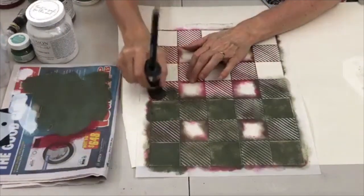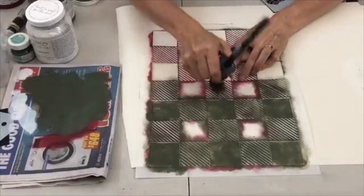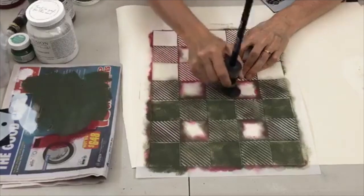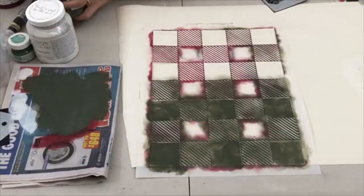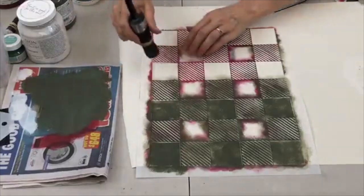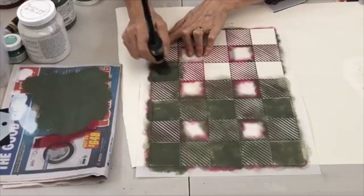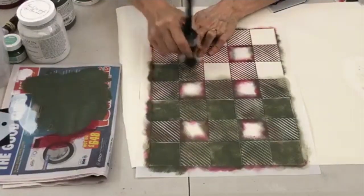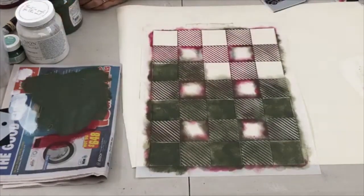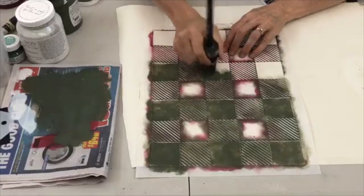Cynthia had a tip: the faster she works on the buffalo stencils, the less bleed-through. Someone asks if you can do the buffalo check first and then cut and sew the stocking — yes, that's a good idea! That way if you make a mistake you can just cut out another piece. I'm going to paint over the one I wasn't happy with — that's the great thing about paint.